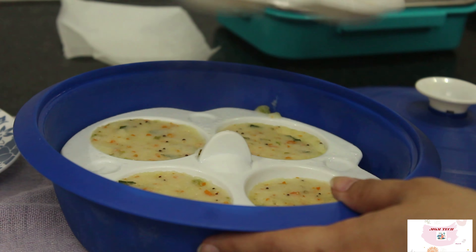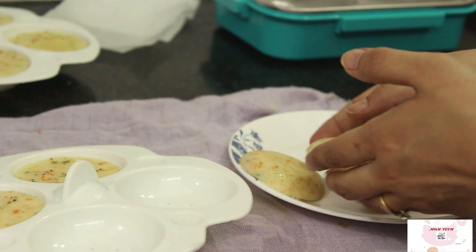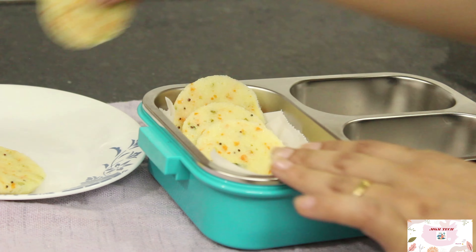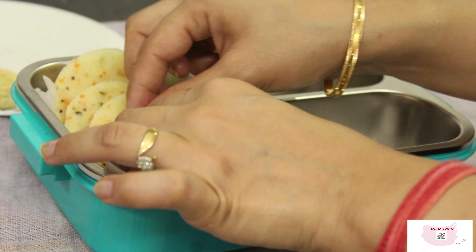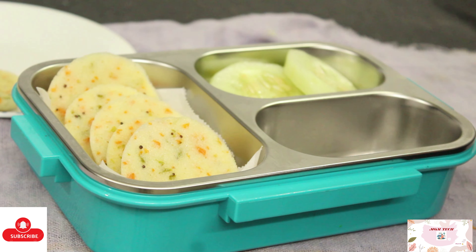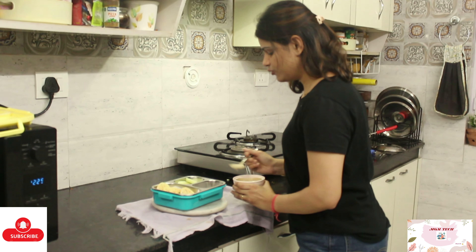The idlis are nicely done and can be served with sambar as well as chutneys. I will be serving with coconut and peanut chutney that my son likes. Guys, do try these recipes at home for your kids. If you like them, let me know in the comment section. Also like, share, and subscribe for more such videos, and hit that bell icon for notifications.